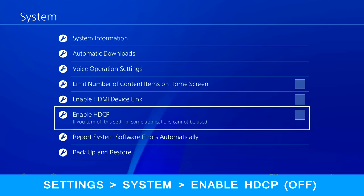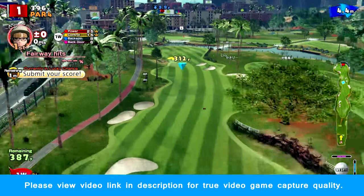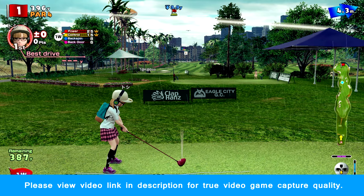If you're using a receiver, I would recommend running the capture card before the receiver or you might encounter problems. Here we have some actual gameplay footage captured with the EZCAP280, and as you can see the video quality seems to be pretty decent.